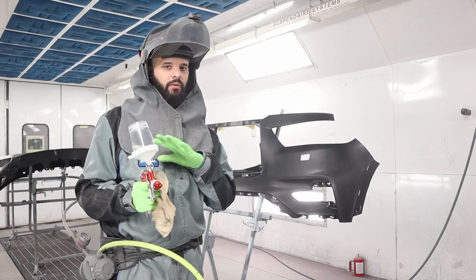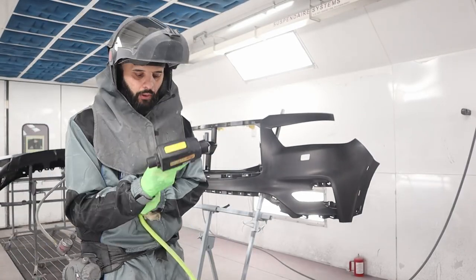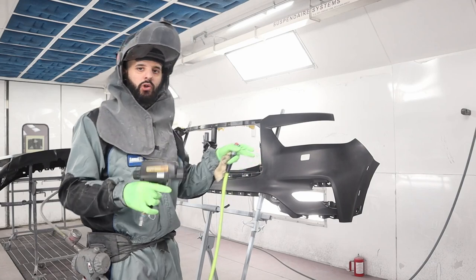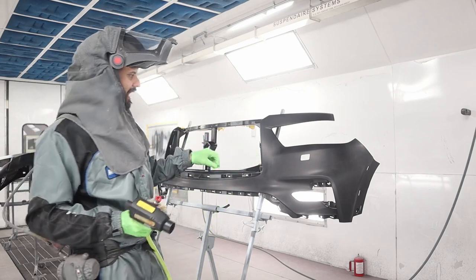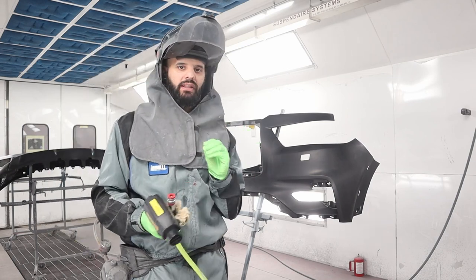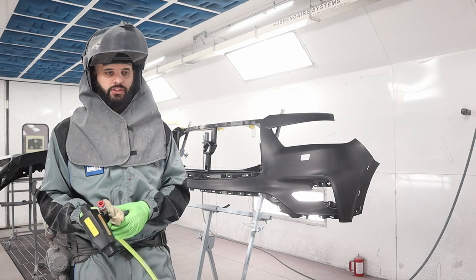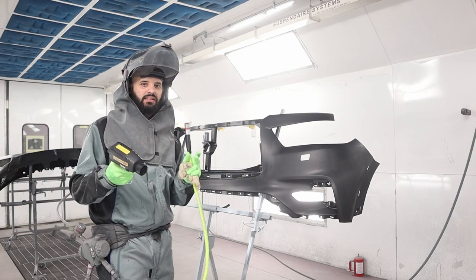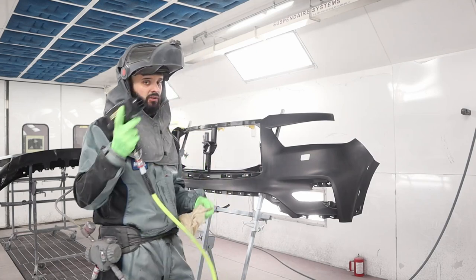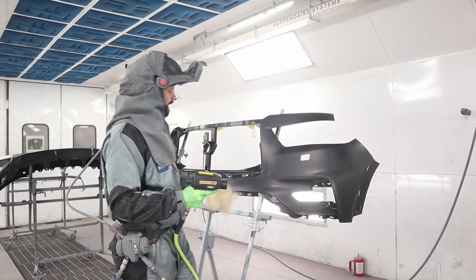I use what's called a static gun. This is an air blower that blows uncharged air over the panel and removes the static off the cover. The benefit is that any dust, metallics, or whatever's floating around in the booth will no longer be attracted to land on the cover. Plastic and fiberglass tend to build up a charge, which is why painting a plastic cover can get dusty and you have to de-nib and polish it. This helps eliminate or minimize that polishing. I'll tack rag as usual, use this as a blow gun, and then blow it all down with the static gun.